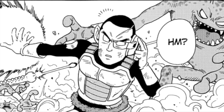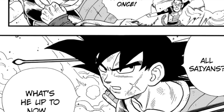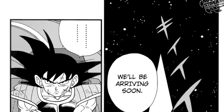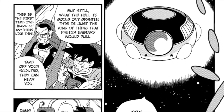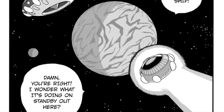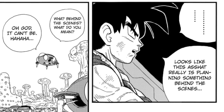The other Saiyan gets a message on his scouter and informs Bardock that they've received an order: all Saiyans are to return to Planet Vegeta at once, to which Bardock looks on in confusion. Bardock asks about it but begins to wonder to himself what Frieza could possibly be planning. On their way back they wonder what is going on, even stating they've never heard of something like this happening before. When they arrive on Planet Vegeta, they notice Frieza's ship is there on standby outside the planet's orbit, and Bardock reasons Frieza must be planning something behind the scenes.